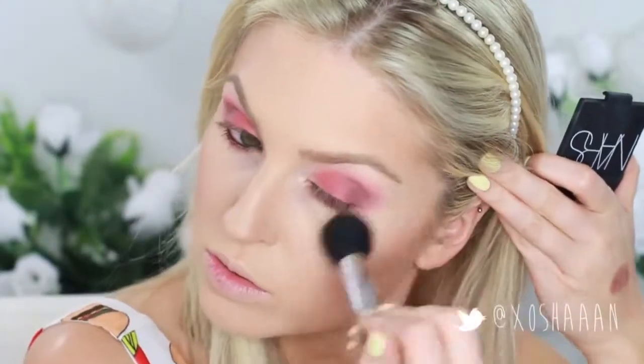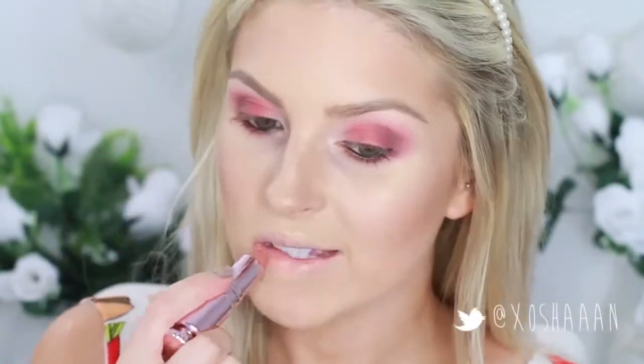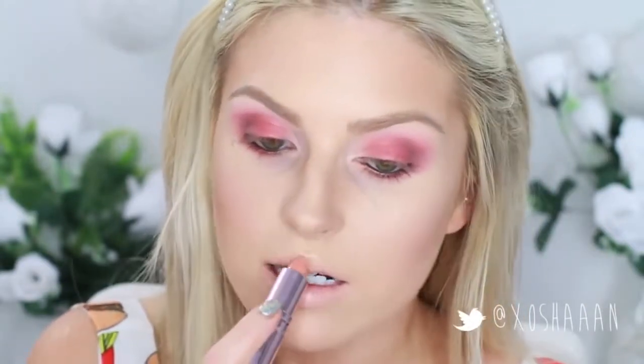I'm using this highlighter to add even more colour and dimension to my face just so I look healthy. And then I'm going to take a nude lipstick and apply this all over my lips, and then deepen it up with a red lip stain just to kind of match the eyes and lips a little bit. I really liked how it looked here.